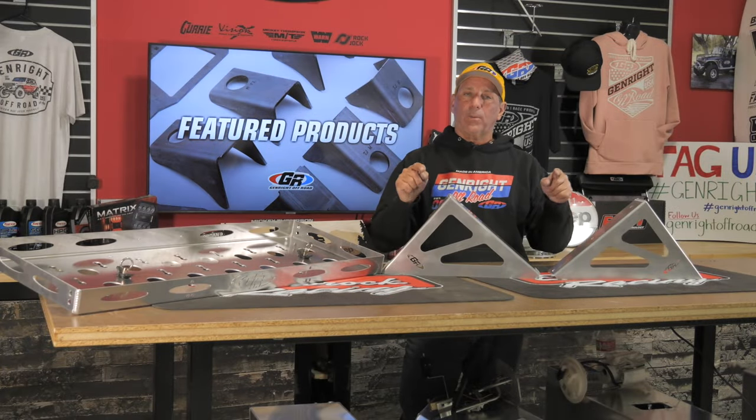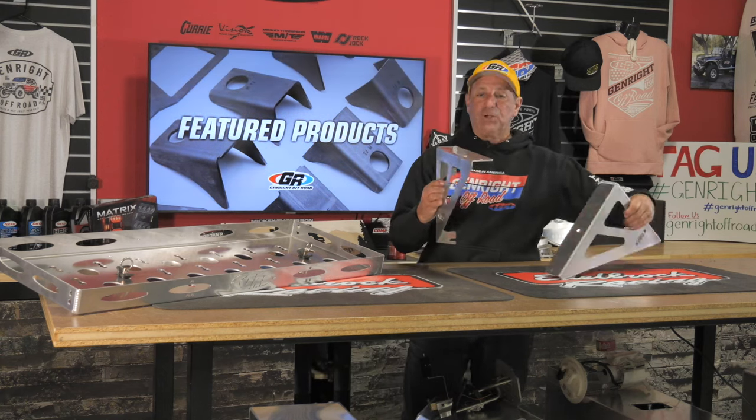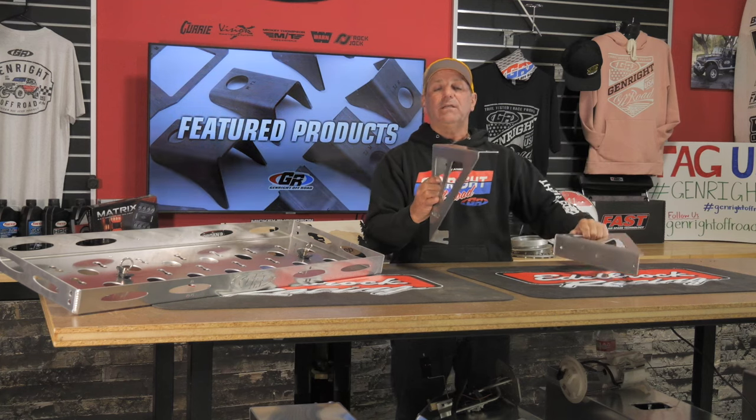Hey everybody, I want to give you a quick overview on a brand new product — our tailgate rack mounts. You get a left and a right. They hold on just around the license plate and they're very easy to mount with just a couple of holes.